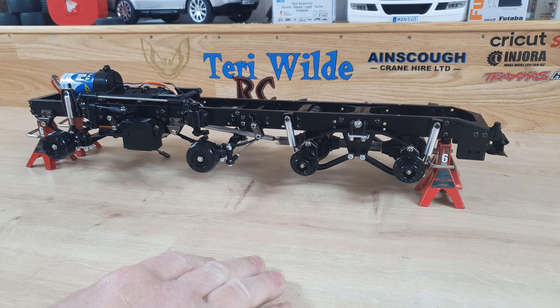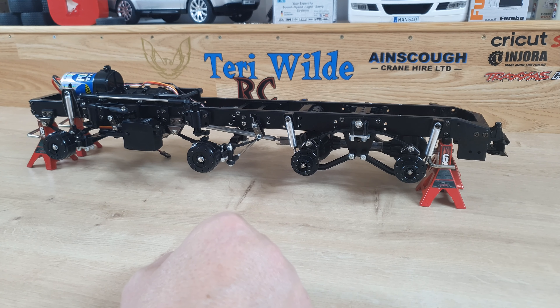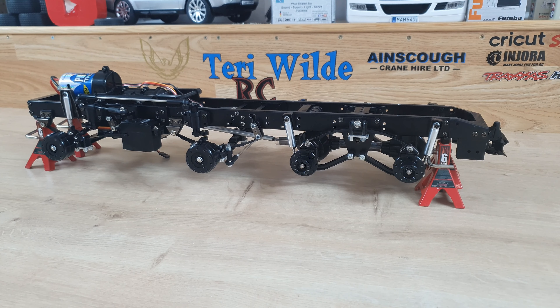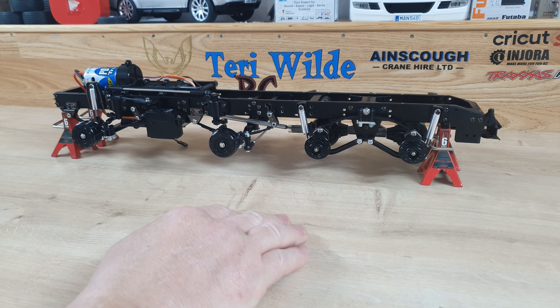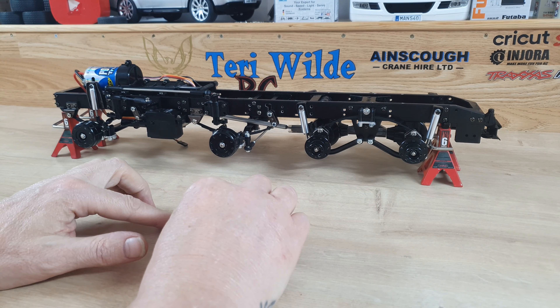Right, time is very sparse so let's get some bodywork on this and let's get it looking like it's going to be a truck. We really need to crack on with this because time is at a premium here.